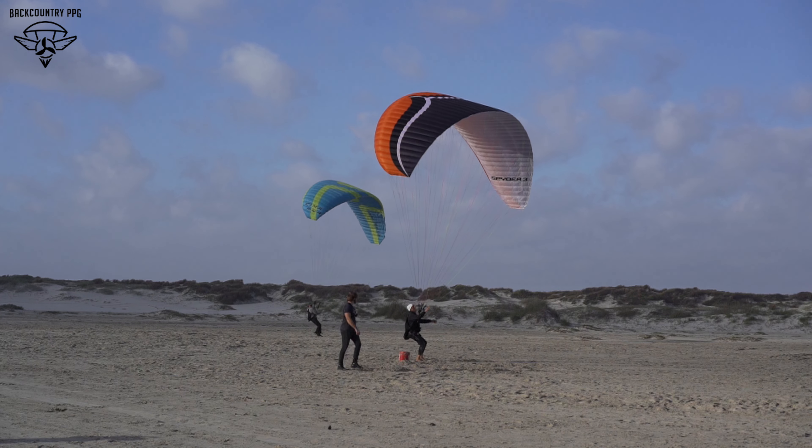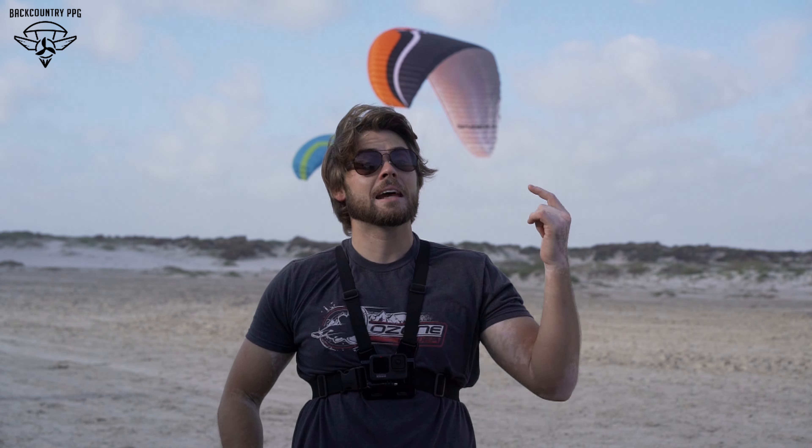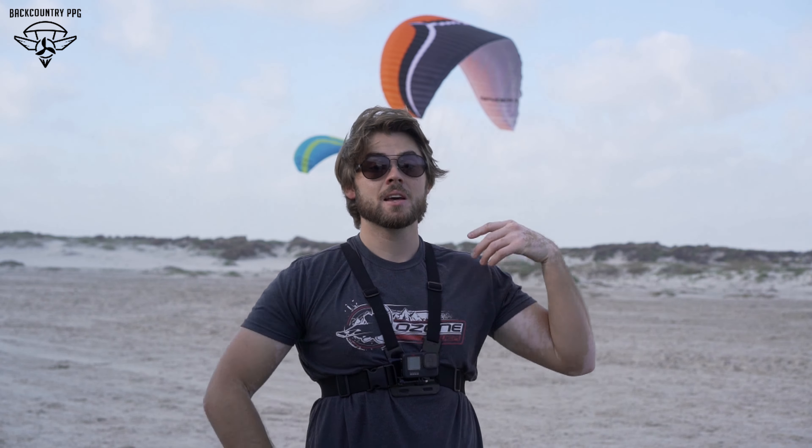I wanted to make this video to show you something you can practice on the ground that does translate and can save you in the sky. There's a video of a guy Tucker recently reviewed in Iceland who spun his wing as soon as it collapsed — the spin is way harder to recover than the collapse. Ultimately it was the spin that caused the crash, not the collapse itself. He spun the wing, continued to spin, tried to recover, didn't know how to recover a spin, and ended up hitting the ground. The reserve is a better option if you end up spinning and don't have SIV experience. The common things people do wrong are overdoing or neglecting the flying side and focusing on the collapsed side. Mike did a great job — you should all practice this. Check us out at backcountryppg.com.